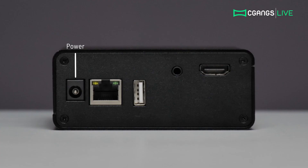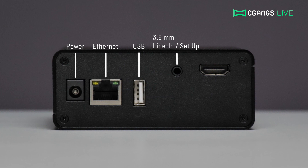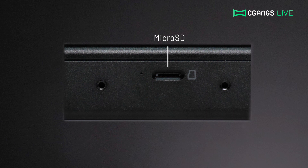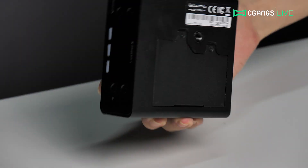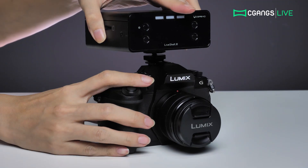The LiveShell X comes with Ethernet, USB for the included Wi-Fi dongle, a 3.5mm stereo line-in that also serves as a setup port, HDMI in, as well as a microSD card slot at the side. A number of M4 mounts at the side and a quarter-inch screw mount at the bottom provide a range of mounting options.